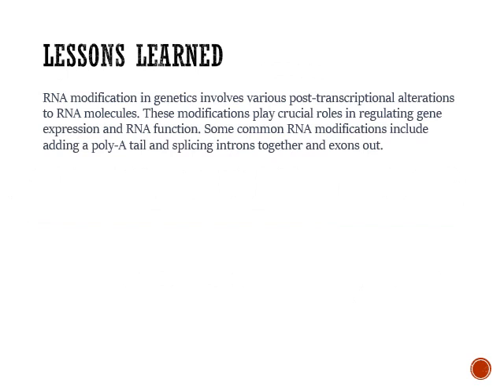We talked about RNA modifications — this is post-transcriptional. So after the RNA has been transcribed, you're going to have alterations to the RNA molecule itself. Those modifications play a role in regulating gene expression and RNA function. Adding a poly-A tail is like a fuse — it keeps the RNA stable while it's out in the cytosol. We also talked about splicing: introns are removed, exons are spliced together. The introns are the intervening regions; the exons are the expressed regions. You've also got a guanosine or methionine cap. The now-mRNA can leave the nucleus through the nuclear pore and move to the ribosome for translation.